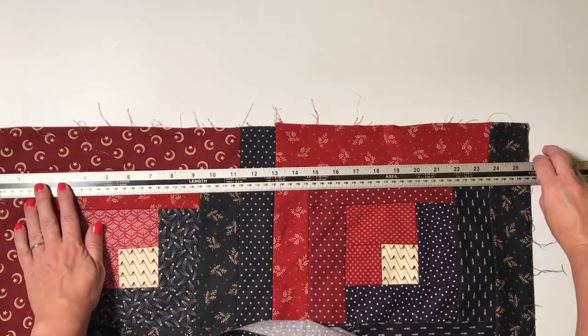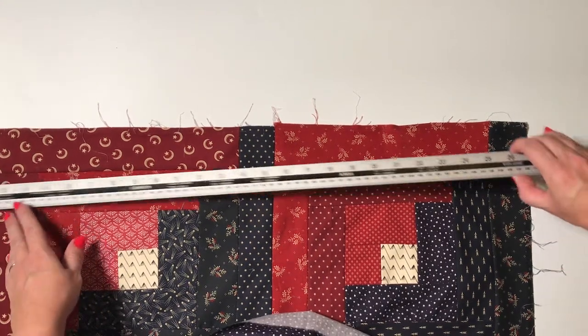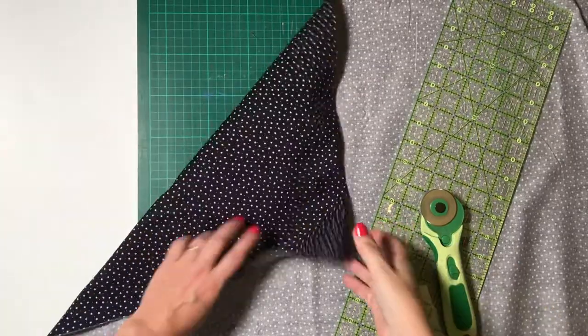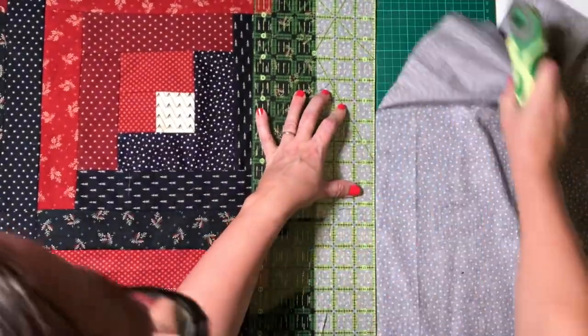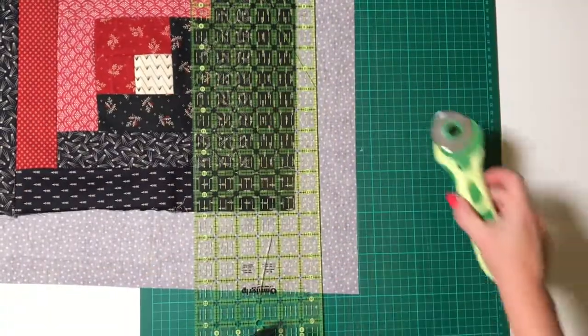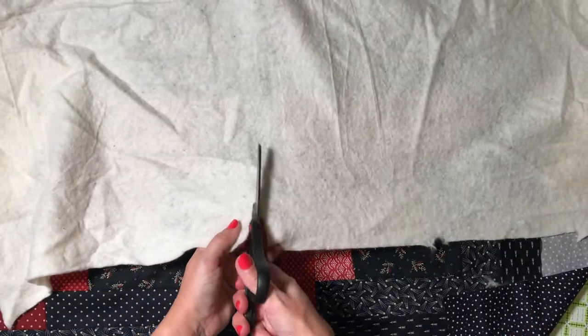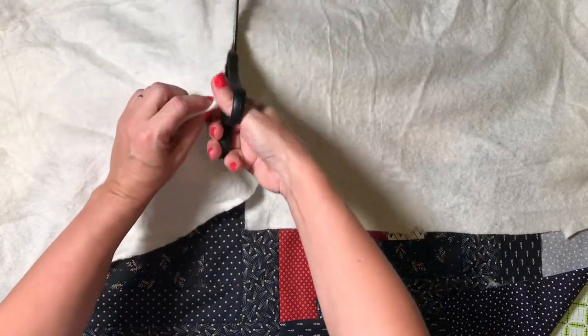Now measure your quilt top and cut a piece of backing fabric so that it is three or four inches larger than the quilt top. Cut a piece of wadding or batting to be the same size as your quilt backing.